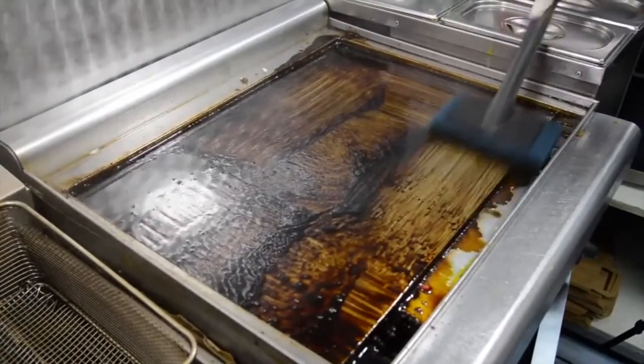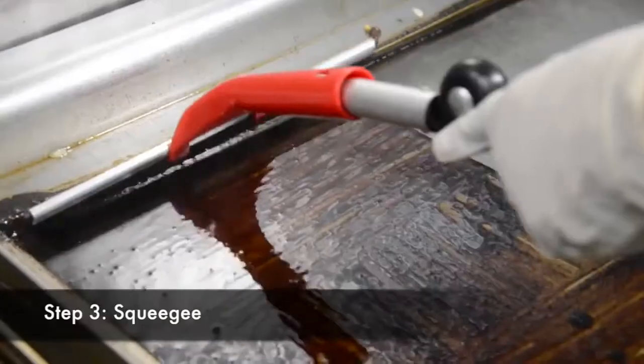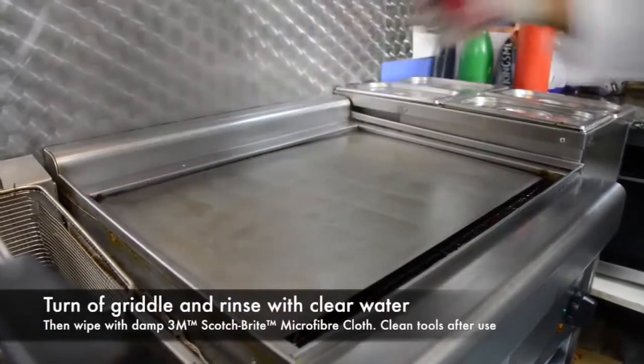After several seconds you can use a squeegee or spatula to drag the liquid into the grease tray. Then once the griddle surface has cooled, rinse with clear water and wipe with a damp 3M Scotch-Brite microfiber cloth to finish the job.